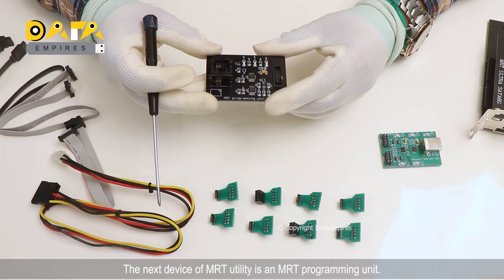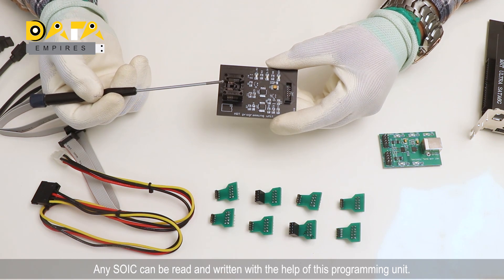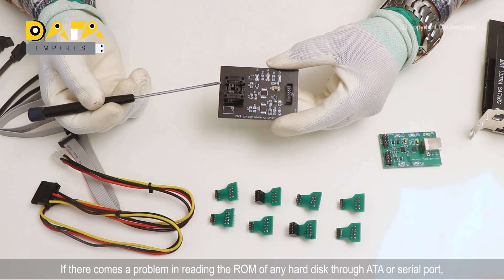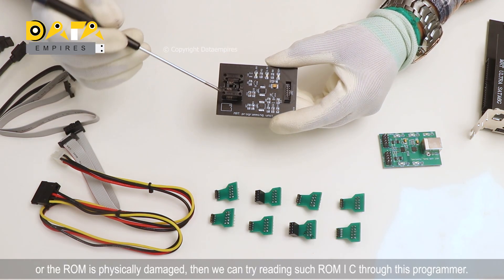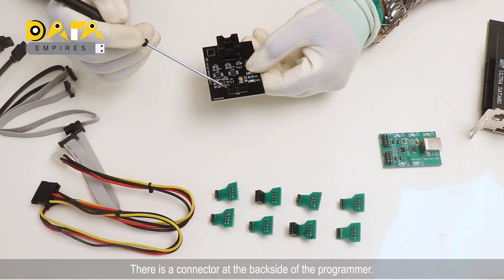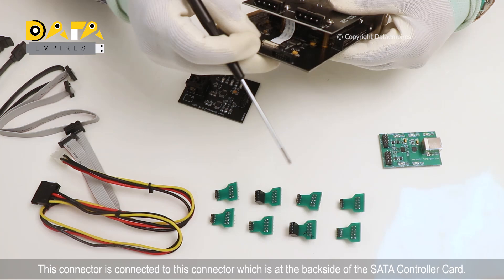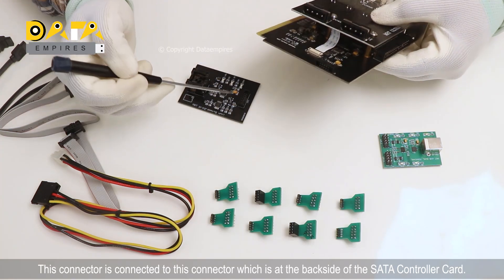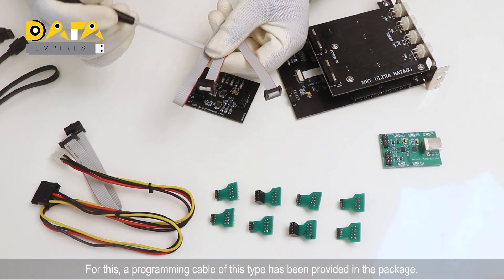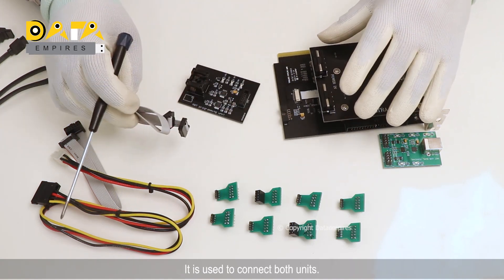The next device of the MRT utility is the MRT programming unit. Any sort of IC can be read and written with the help of this programming unit. If there is a problem in reading the ROM of any hard disk through a SATA or serial port, or the ROM is physically damaged, we can try reading such ROM IC through this programmer. There is a connector at the backside of the programmer, which connects to the connector at the backside of the SATA controller card. A programming cable of this type has been provided in the package to connect both units.